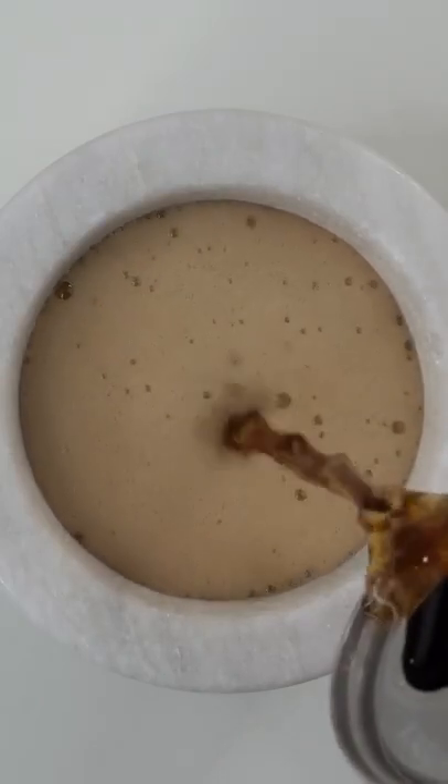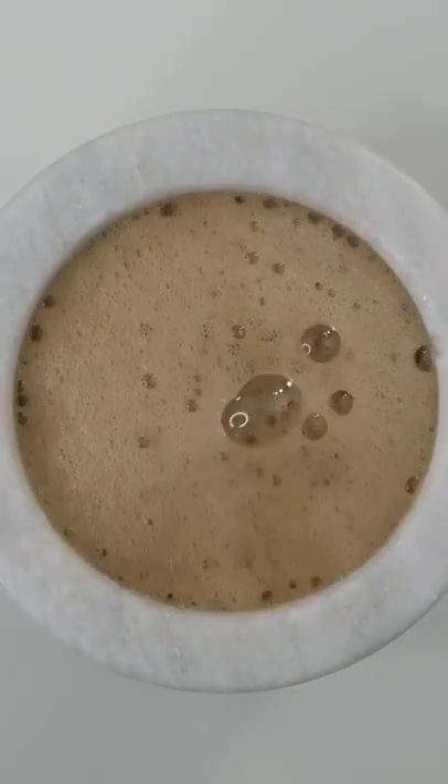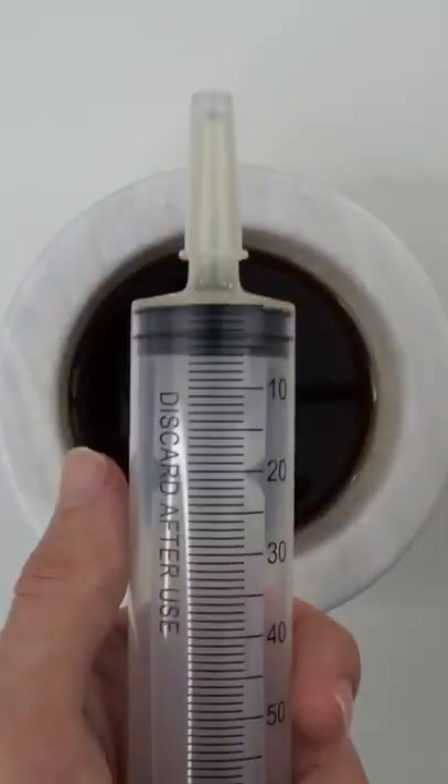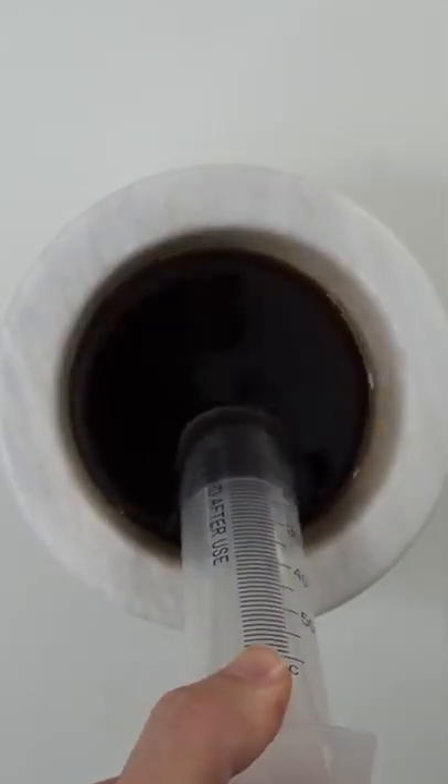We're going to use about one-fourth of the can. Oh, that sounds satisfying. Now I'm thirsty. Give it a good mix. Bubbles. Now suck it up.